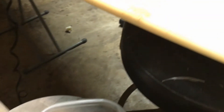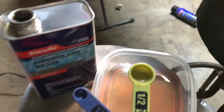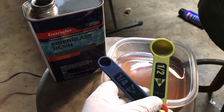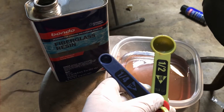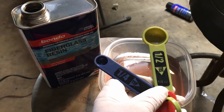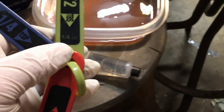Alright, I'm about to do my bondo and fiberglass. I got my pieces cut, everything filled, everything ready. The directions say for a small amount: 10 tablespoons to a quarter teaspoon. So I put 20 and a half — just for good measure — of the half tablespoons, about to do the quarter teaspoon of the hardener.